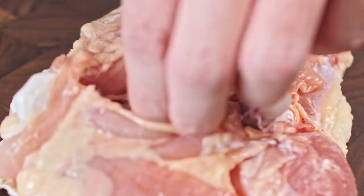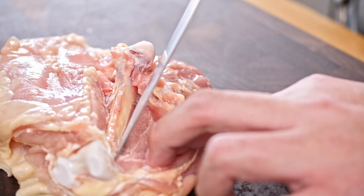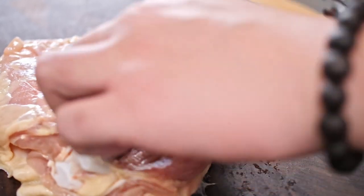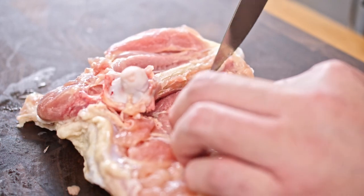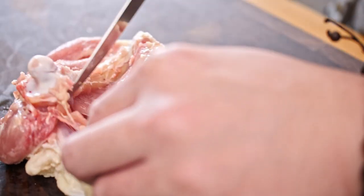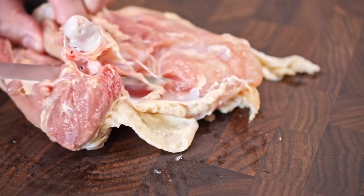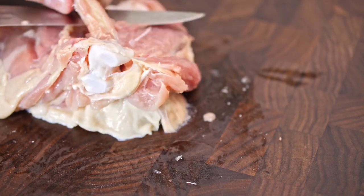Turning it around to a better angle — as I'm pulling the meat away, I'm cutting towards the bone, and it's loosening that meat right off. Notice how much I'm using the tip of the knife compared to the rest of it. Once you get enough meat cleared away from the bone, you can slip your knife right underneath the bone and cut out. And that's all it takes to debone a piece of chicken thigh.